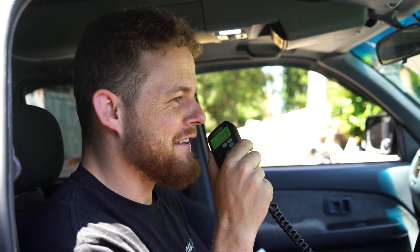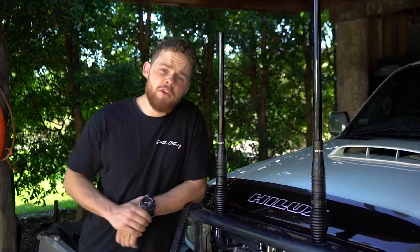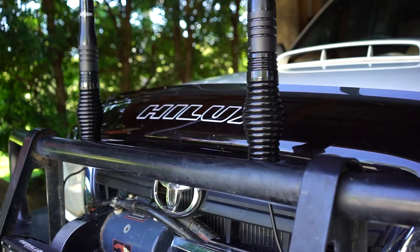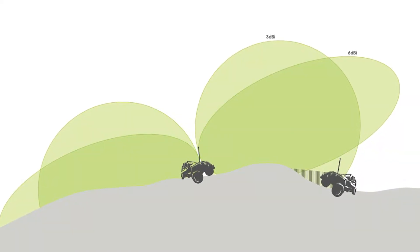So why do you need two antennas? Well, depending on the type of antenna you run, the range of your UHF can be affected massively. But with two antennas, you'll always have the right setup no matter what tracks you're driving. That's because different sized antennas transmit differently — it's referred to as gain.